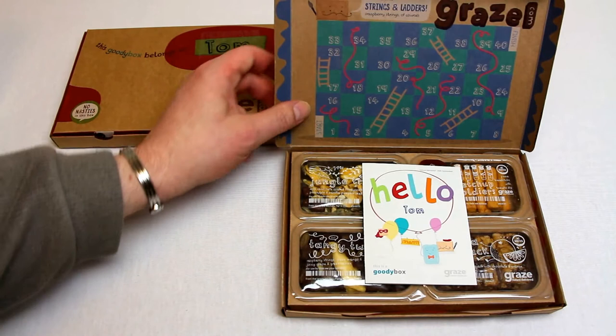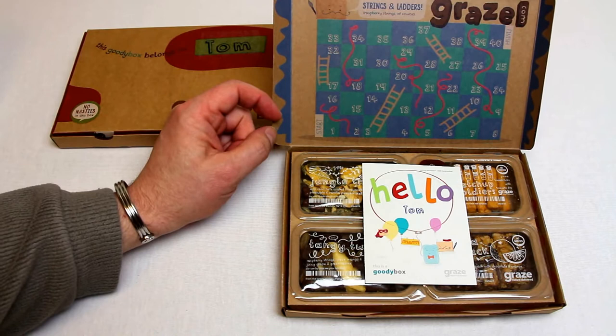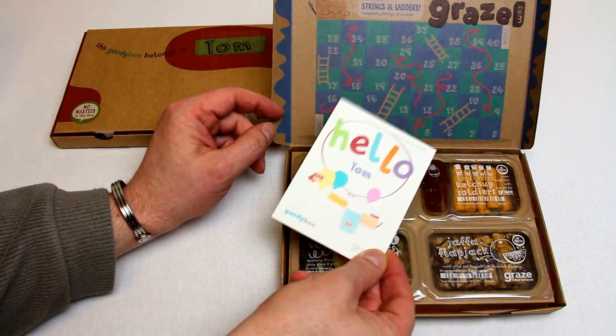As I open up, straight away on the top of the lid you've got yourself a snakes and ladders game - as they call it, string and ladders - raspberry string of course. And they're often themed around the food inside and the kind of foods that you can get.